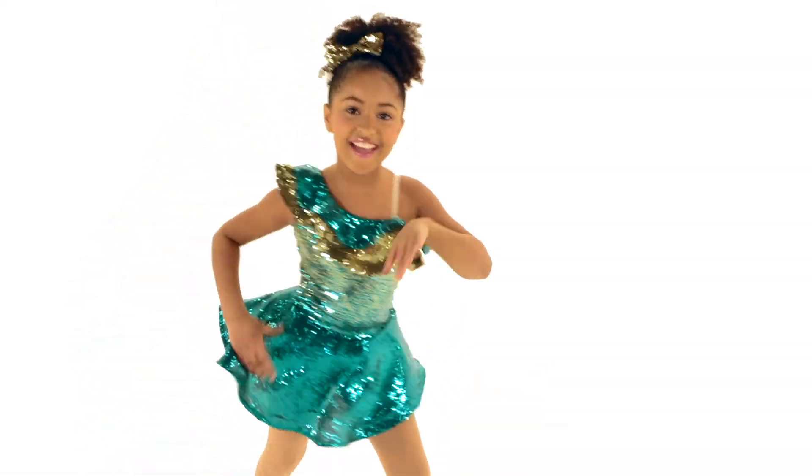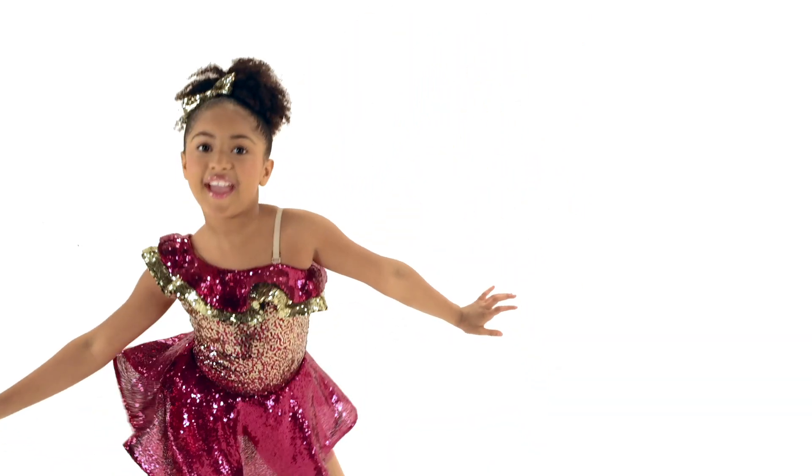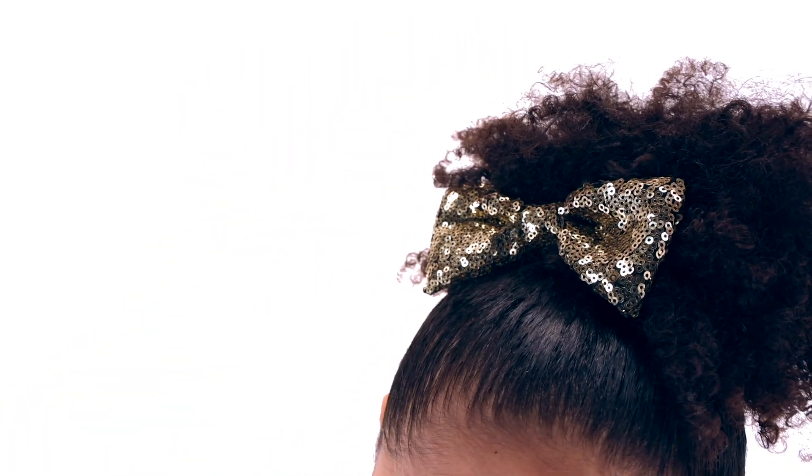This glitter-free costume comes in two color options and includes a hair bow with a clip. And as always, it ships on a hanger in a garment bag.